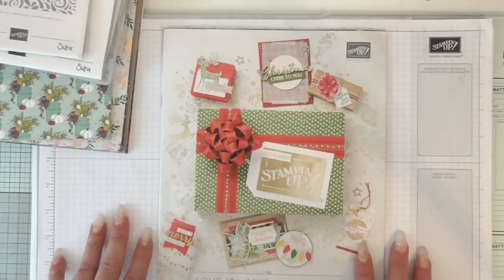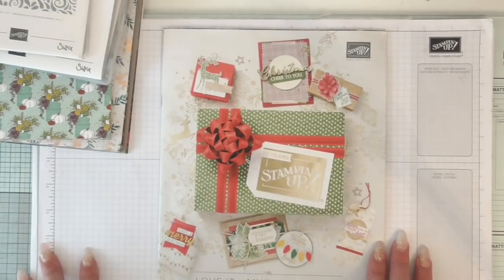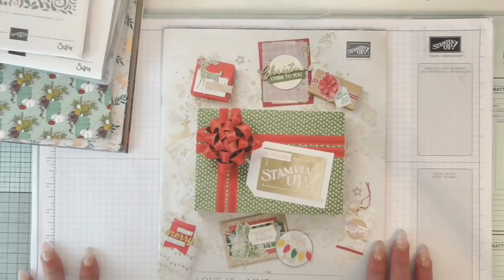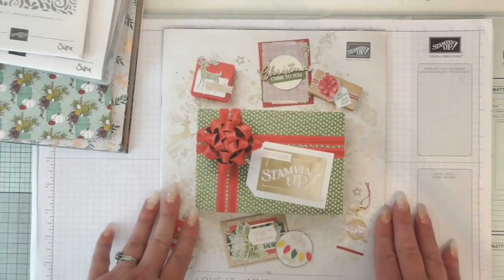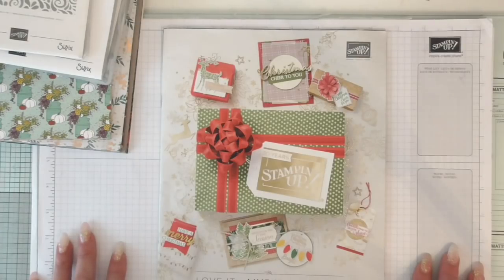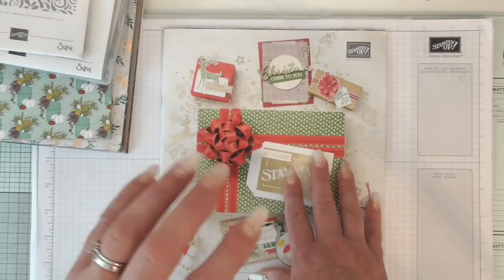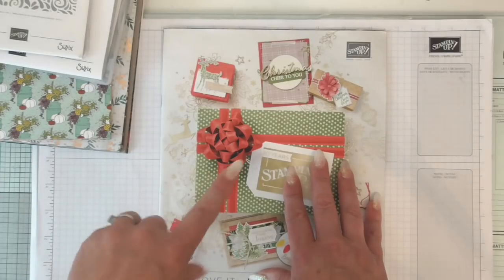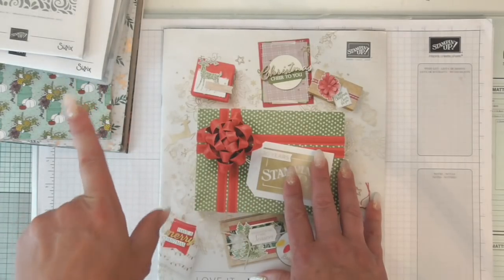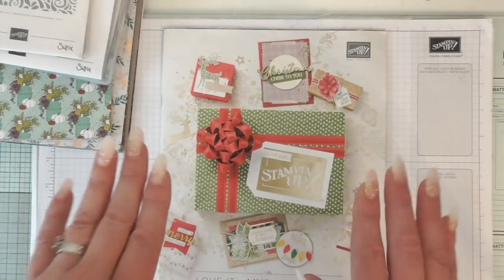Because I went on the Stamping Up Incentive Trip - which was awesome - thank you to everybody who said well done and hoped I had an awesome time. I most certainly did. One thing they do for us when we go on the incentive trip - obviously it's a reward for doing well within the business - is we get to see this catalogue before anybody else, and we get gifted lots of new product from the catalogue. I am allowed to show you that product, but I can't show you the inside of the catalogue.